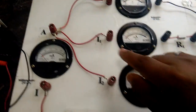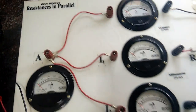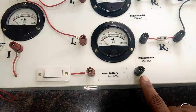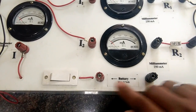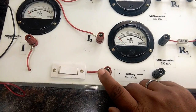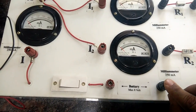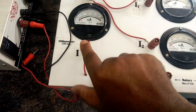Good morning students, we are doing something called resistance in parallel. This is the entire apparatus. This here is called a battery — you can see the red end and the black end. The red end is positive and the black end is negative, and it is connected here. This is then connected with a switch.